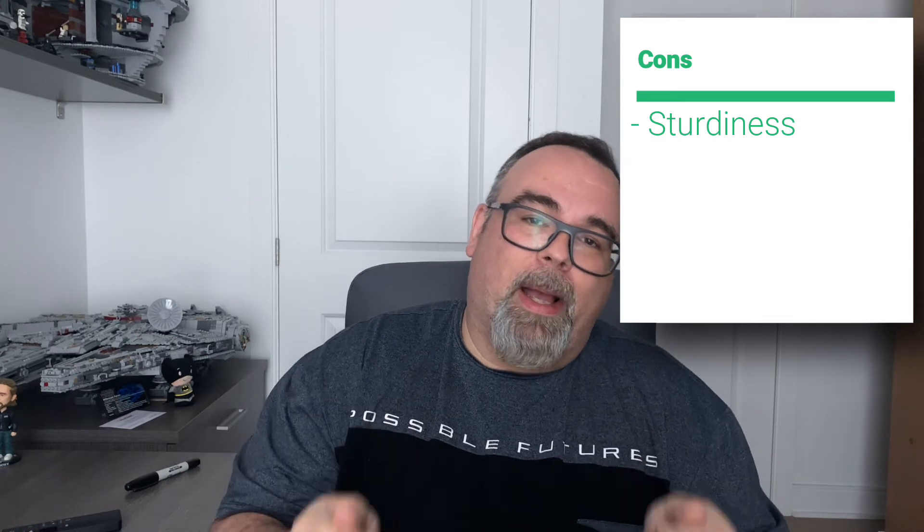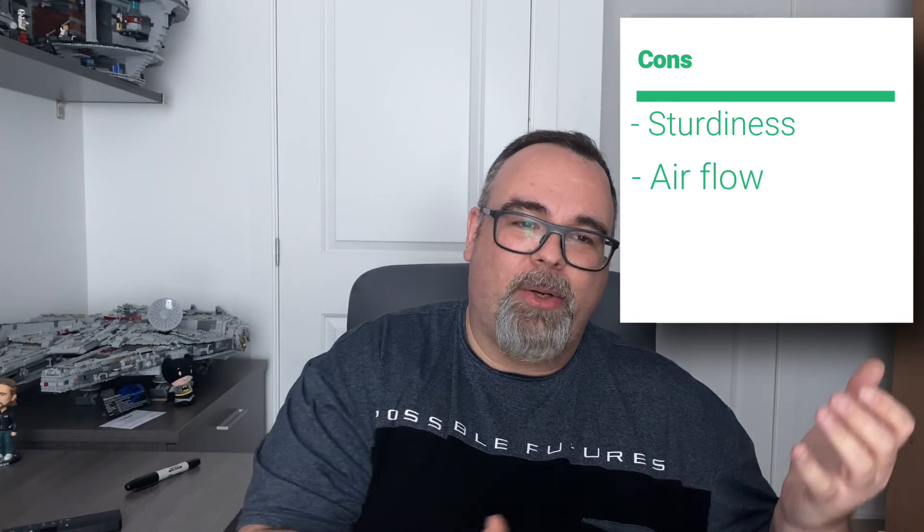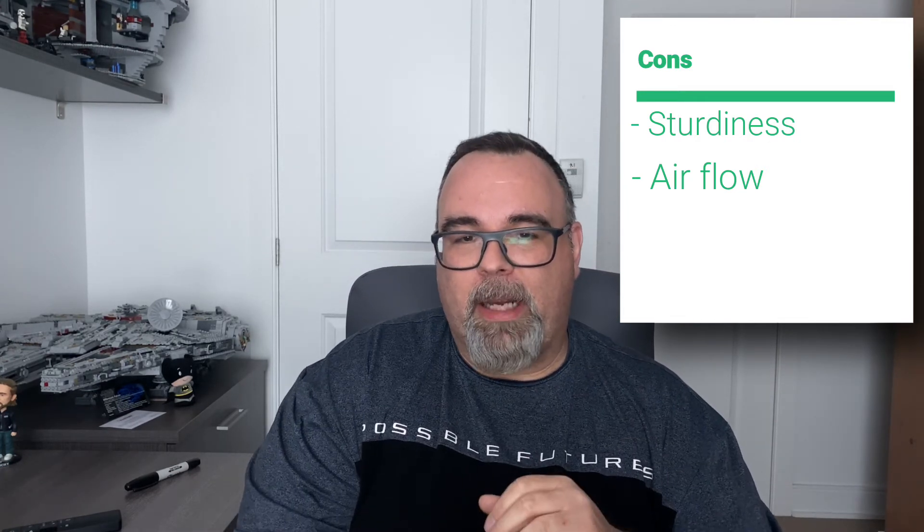Now for some cons. I did find that the mounting posts could have been a little thicker steel. Because of that, I couldn't mount my UPS using the rack rails, which was disappointing because I would have used the shelf for something else. I think the steel could have been thicker for mounting. As for airflow, you have to give and take — either it's quiet and all enclosed, or you have better airflow with more mesh. I find the airflow is okay and the temperature stays fairly cool inside the rack.